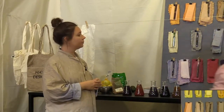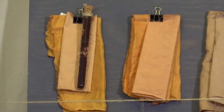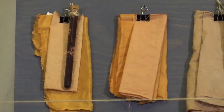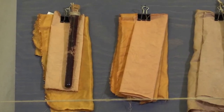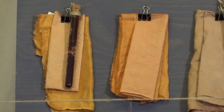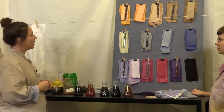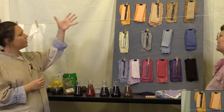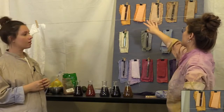These ones are called 'krap' — K-R-A-P in Danish. It's something you can find in nature but you can also buy it online at natural color stores. We included it because it has more of an orange feel while the onion is more yellow. It gives a nice peachy, salmon color.